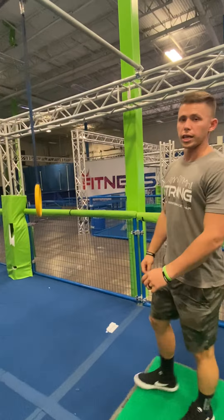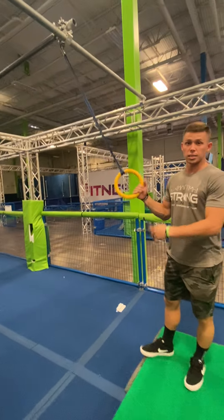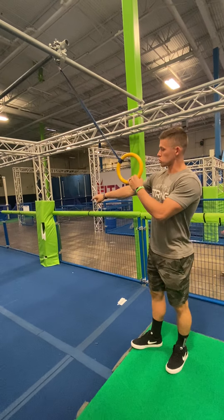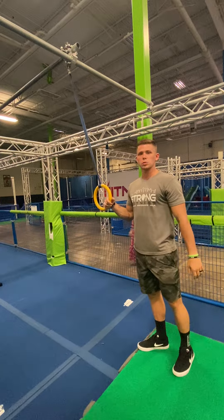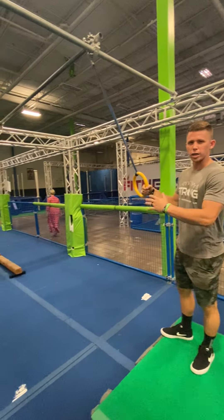Now they're trying to race to this one because there's only one ring here. You're gonna be standing over here as the coach. The first athlete that gets here will swing over to the balance beam, and then they're gonna try to balance all the way across. We're trying to coach this up.